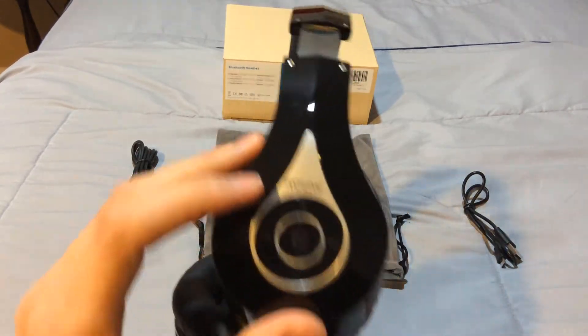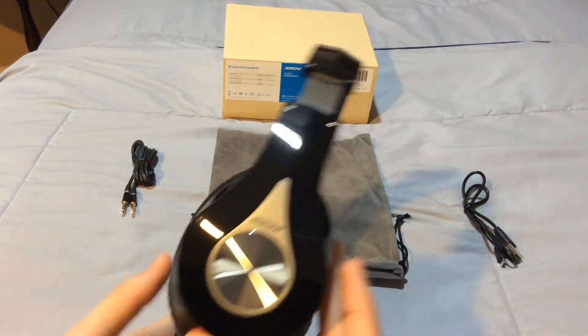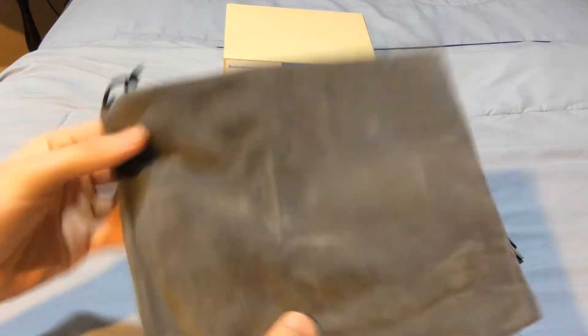Pairing is very simple as well, which I'll show you. All around, I'm very happy with the build quality — it's a nice design and it comes with a carry case. It feels very smooth and can hold the cables as well.